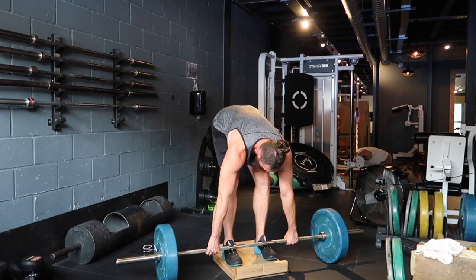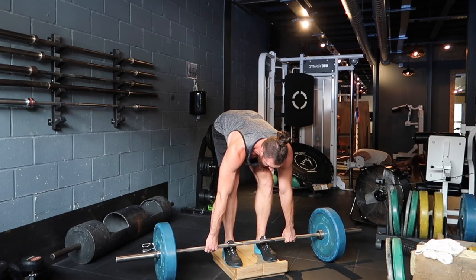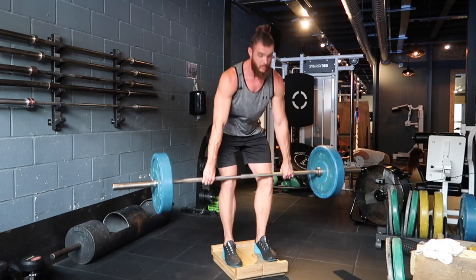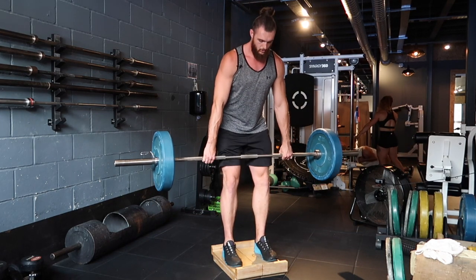From there my hands are in position. I'm going to take the tension and slack out of the bar, drop the hips down a little bit more than usual. Still trying to keep that chest nice and high, so try to put those shoulders back and down. Pull through. Nice control on the way down.